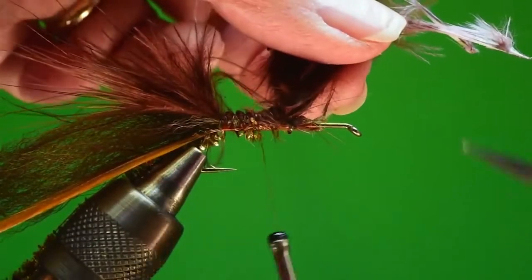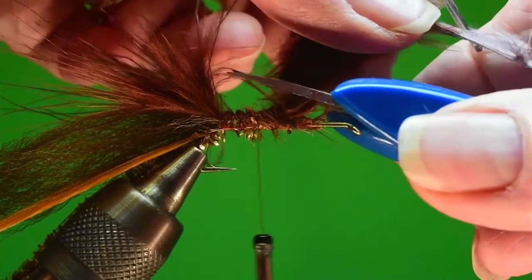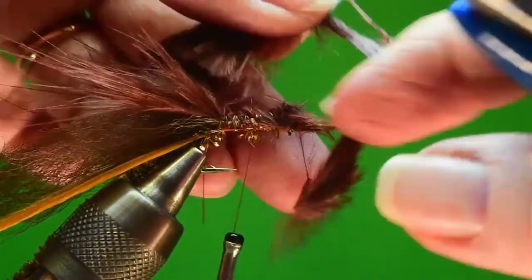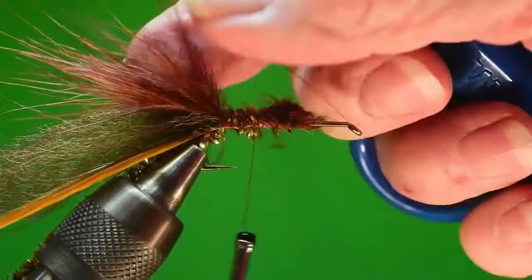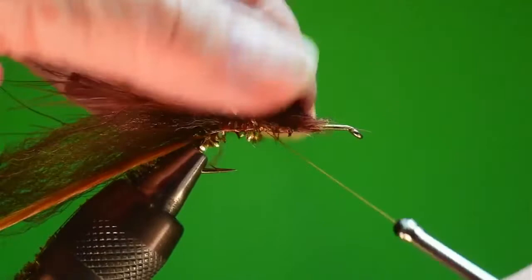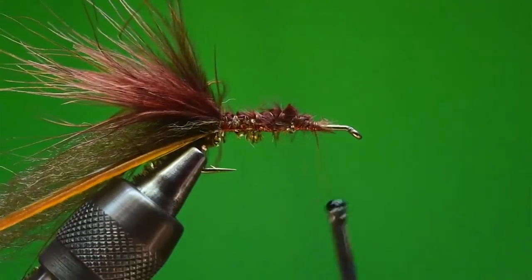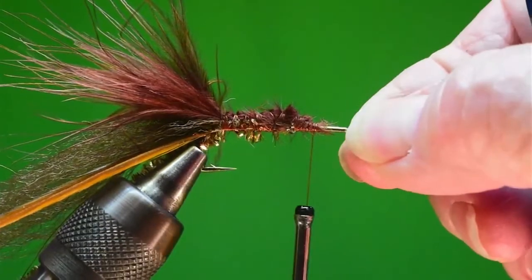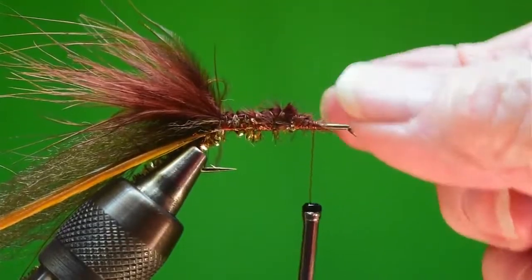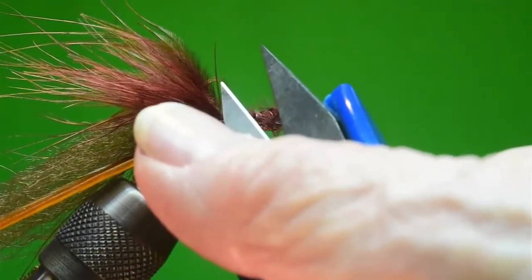When you clear off or cut off the waste, you want to do a real beveled cut. I've got it kind of going down lower towards the front to start making a platform and to form the body. This is the back end of the crayfish - these are the claws. Think about the body: we want it to go smaller, then larger, larger, larger like that.